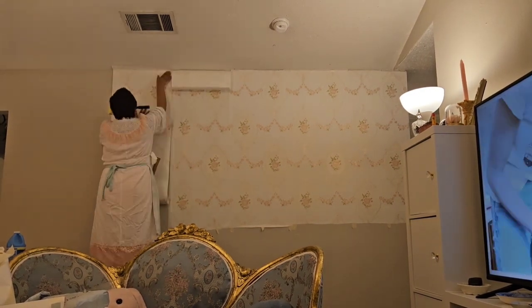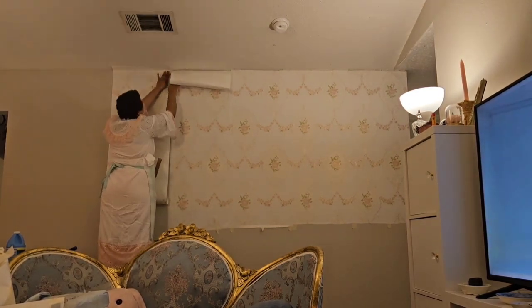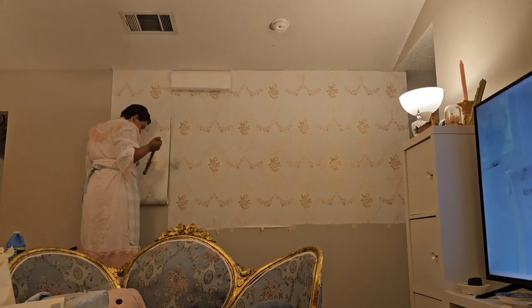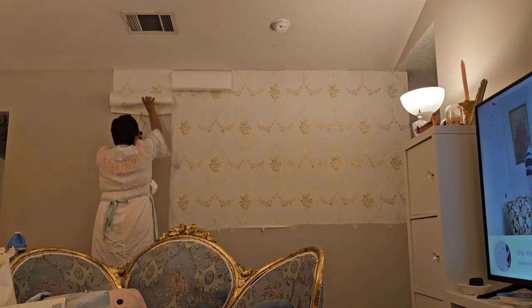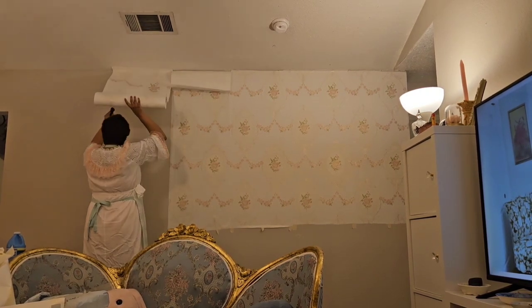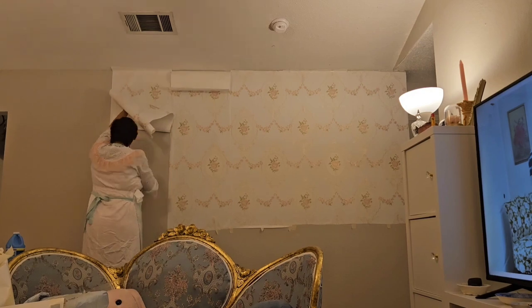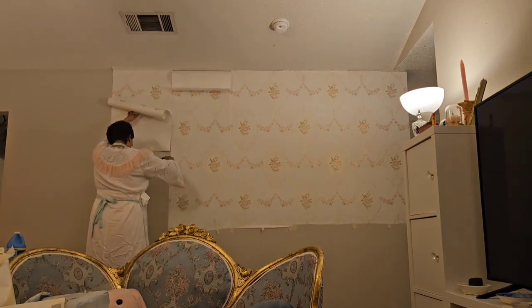Right here you can see me being impatient — I ripped the wallpaper a little bit. I'm going to cover the top part with some renter-friendly crown molding once I find some. Just take your time, don't be like me. I really wanted this accent wall to work so badly that I was completely impatient with it.